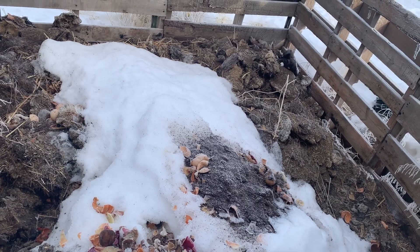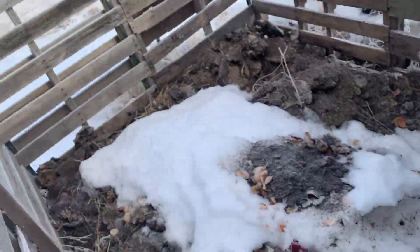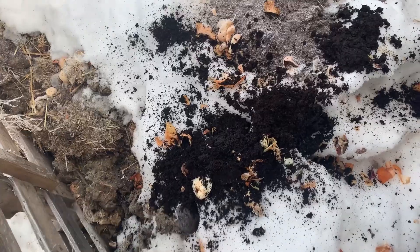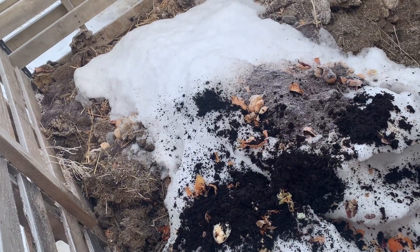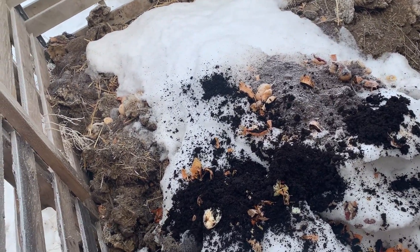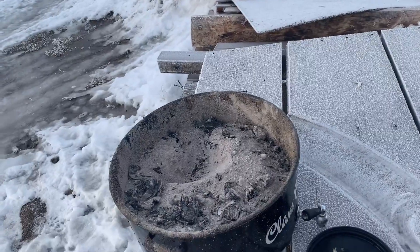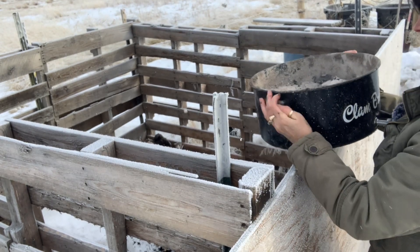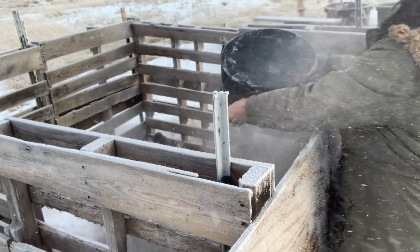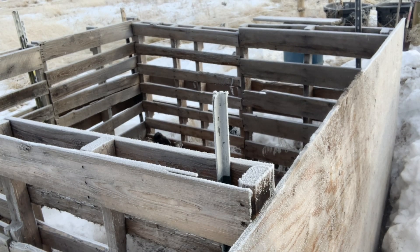I'm going to go ahead and throw the coffee grounds in. Usually I would rinse the buckets out and throw the water in here too, but I can't do it this time of year — it's just too cold. Next I'm going to throw the ashes in. There's a little wind today coming the wrong direction, but it's okay — a little ash never hurt anybody.